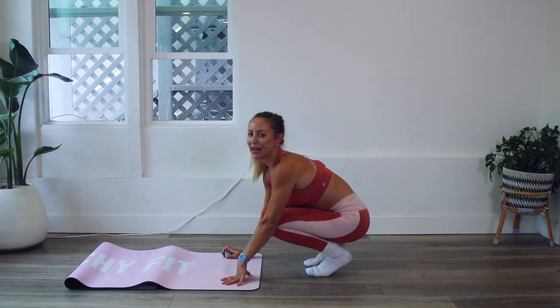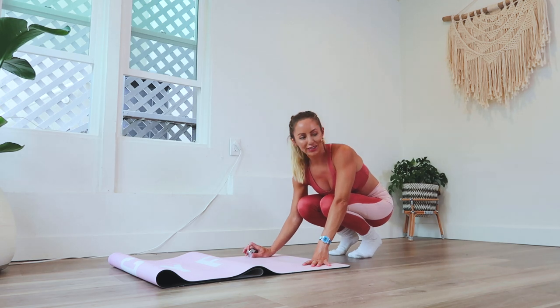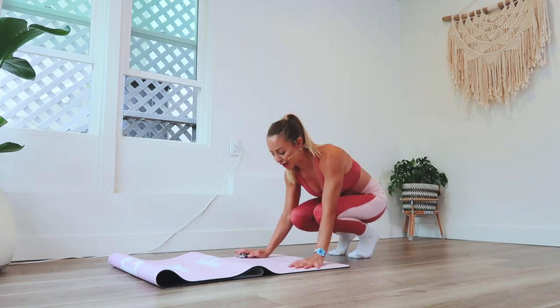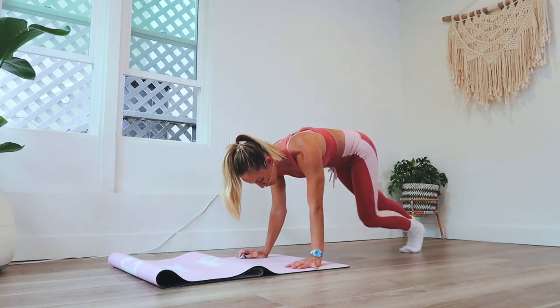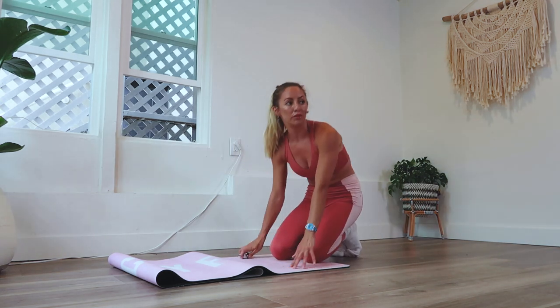We are going to do mountain climbers. Let's enjoy them this time. I know everyone has a love-hate relationship with them, but each run like this is going to count as one rep. I will be keeping track for you.